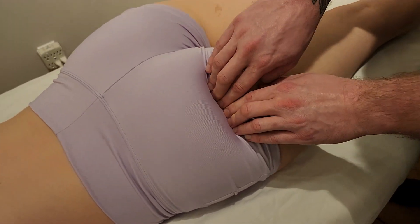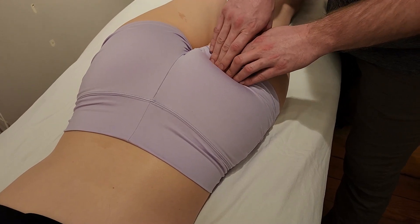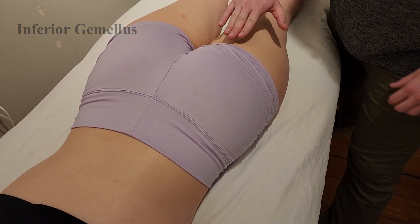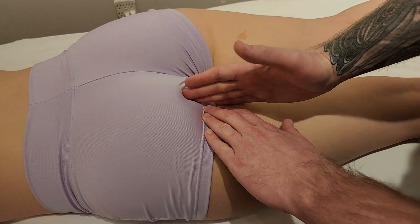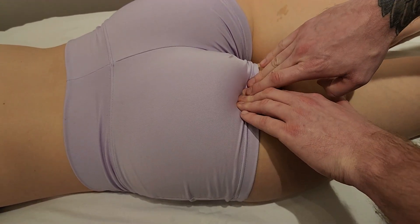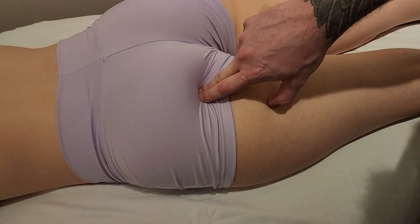You're not going to be able to distinguish obturator internus from superior gemellus or inferior gemellus, so it's about getting the correct origin-to-insertion and treating these muscles as a group. We do not palpate obturator externus. For inferior gemellus, I'm starting at the ischial tuberosity and going lateral this time — along the lateral aspect of the ischial tuberosity, going a little bit higher, about an inch to an inch and a half. The origin of inferior gemellus is on that external surface of the ischial tuberosity.